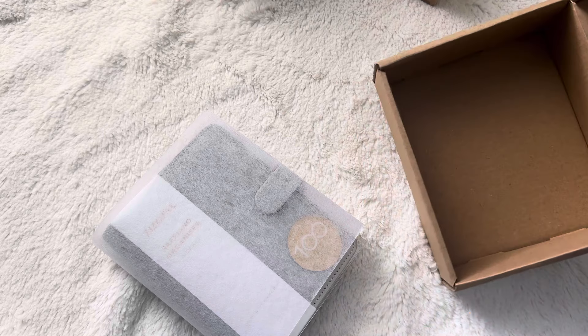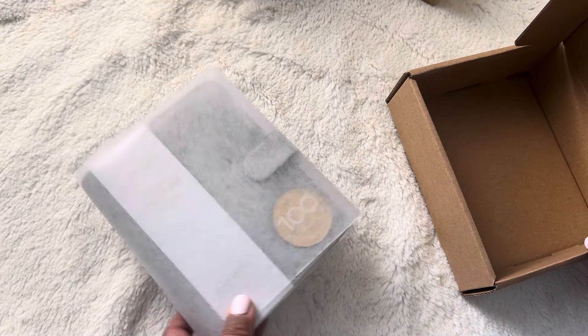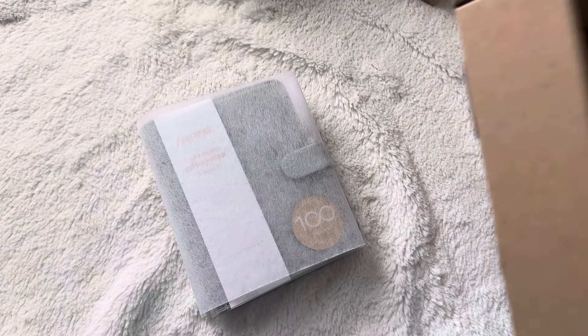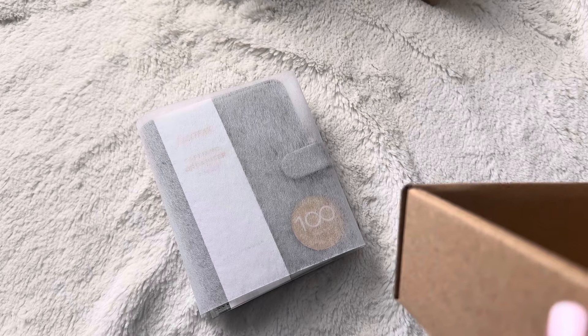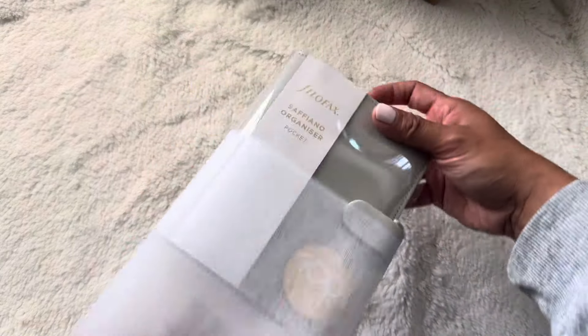I'm pretty sure I got my Hallborn online on Amazon too, and it did come with a blue box. So maybe these ones just came in different boxes. Anyways, let's move to the granite pocket.